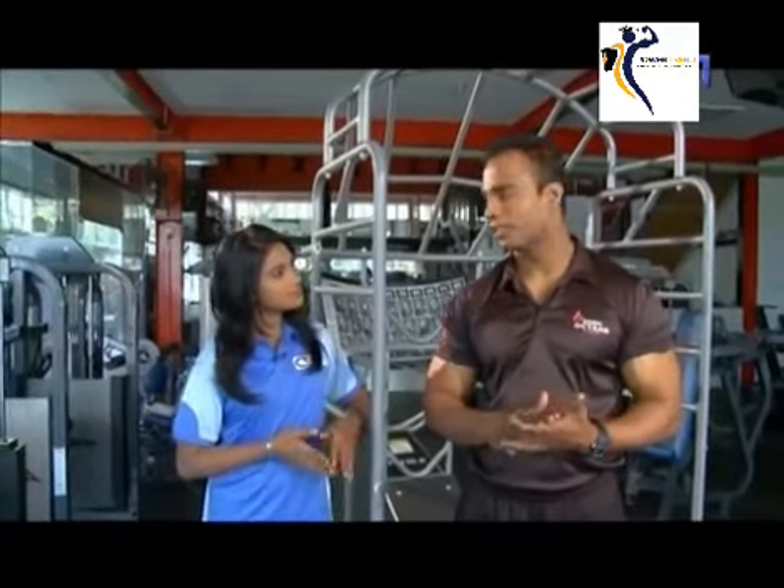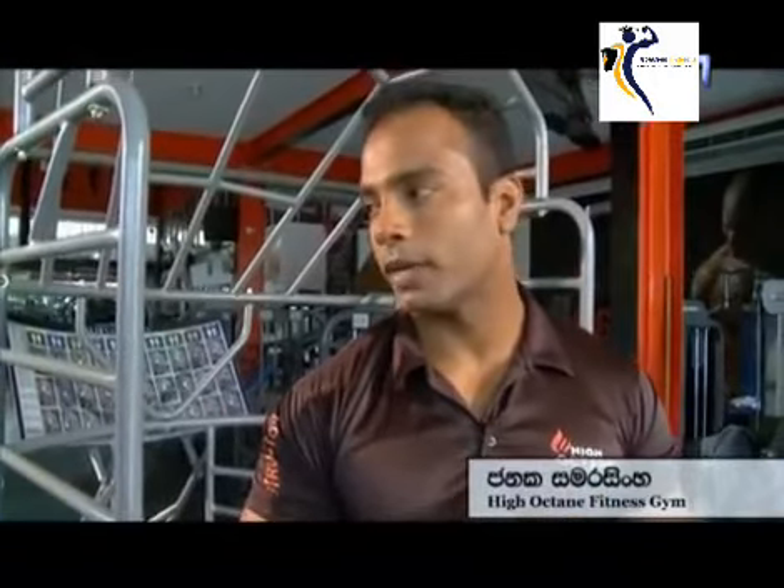Good morning Janaka. Janaka, do you know how to do our best training? Sasha, we have a best training session, and we can do our best training. I will tell you about the question.